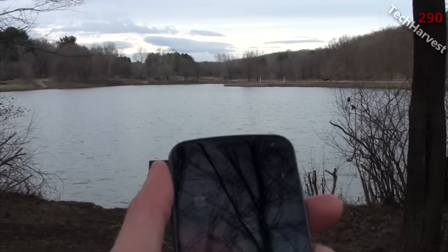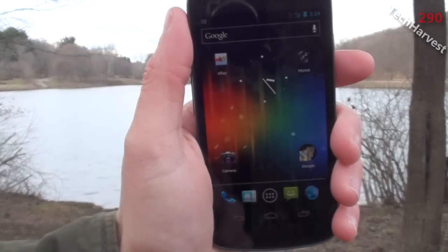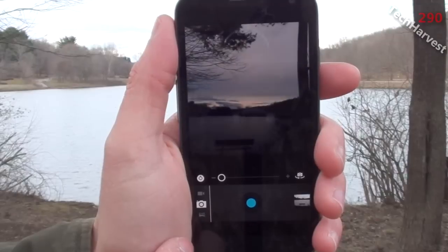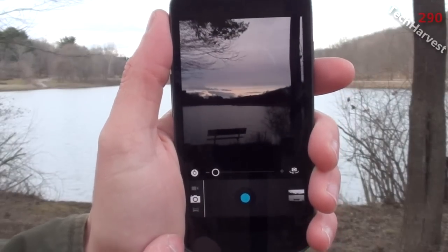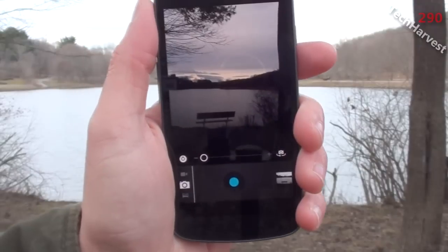So I have my phone here and I hope I don't get too much glare here. I'm going to enter into my camera app down here. It's very cold and windy out here so my hands are getting more numb, but I'll just grit through it.